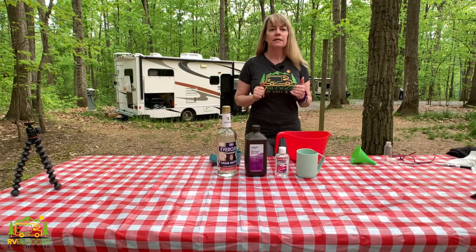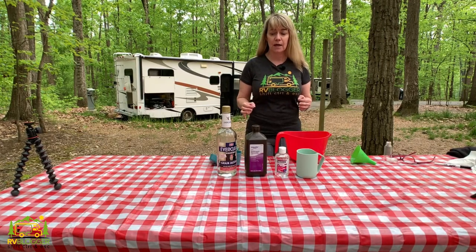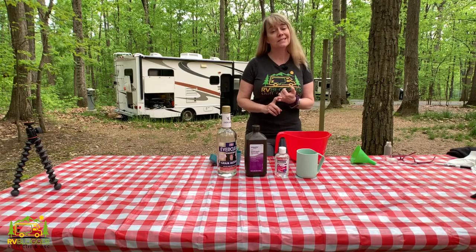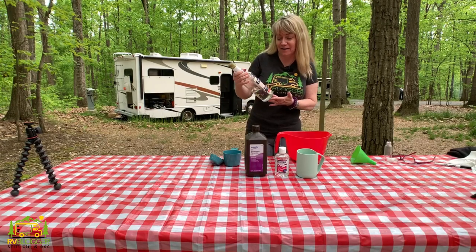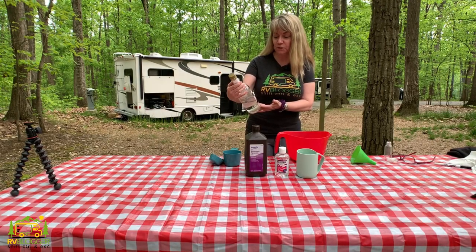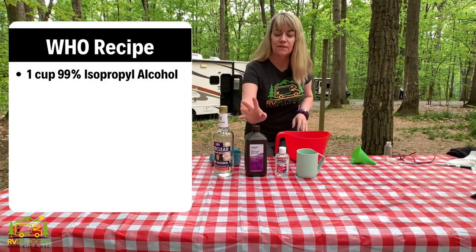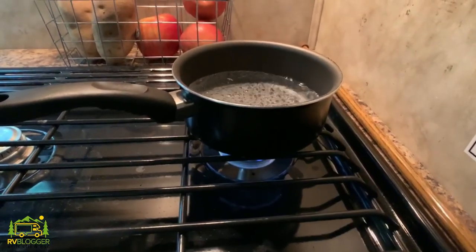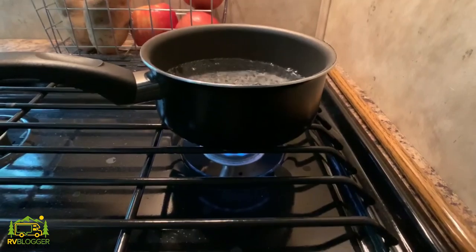The second recipe is from the World Health Organization. This is a thinner consistency and designed to be a spray. What they recommend is to have an alcohol concentration of 99%. In this case, we're going to be using Everclear, which is 190 proof — 95% alcohol. So we're slightly under World Health Organization standards, but it'll be just fine. We also have hydrogen peroxide, glycerin, and distilled water or boiled water that has been chilled.